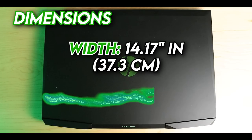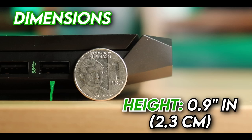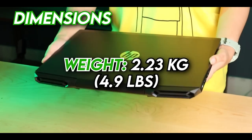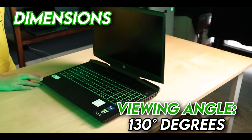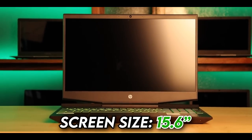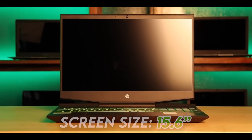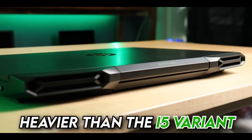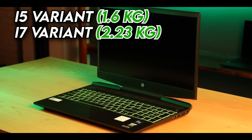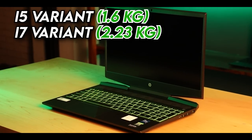Now the dimensions: the width is 14.17 inches, depth is 10 inches, height is 0.9 inches, and the weight is 2.23 kilograms. It is noticeably heavy. The viewing angle is approximately 130 degrees. It's a 15.6-inch display with slightly larger borders on the top and bottom, and thinner bezels on the sides. This unit is heavier compared to the i5 variant, which was only 1.6 kilograms — this one is 2.3 kilograms.